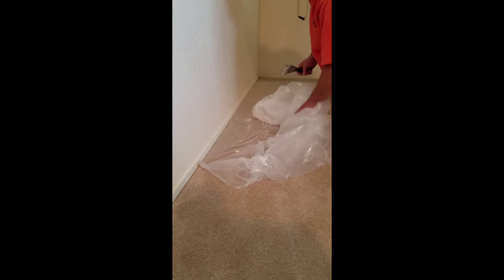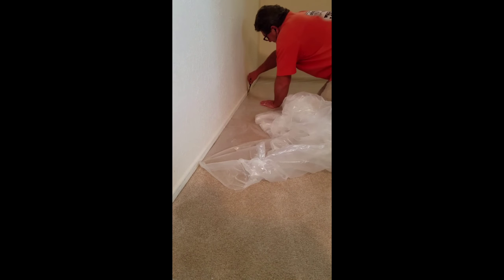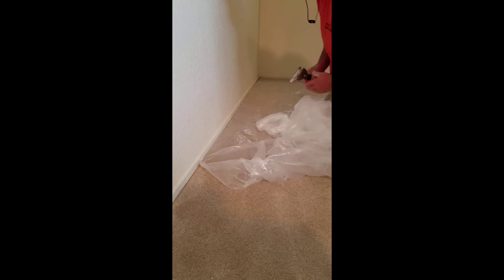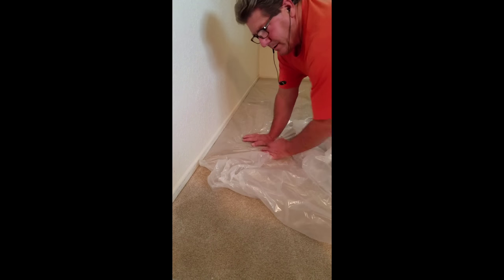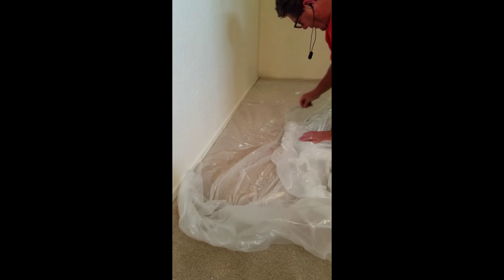Generally, you don't want to try to use plastic again. It's best to start with fresh plastic in a new area, just in case you get any holes in it while you're painting — you don't want any paint getting through to the carpet.